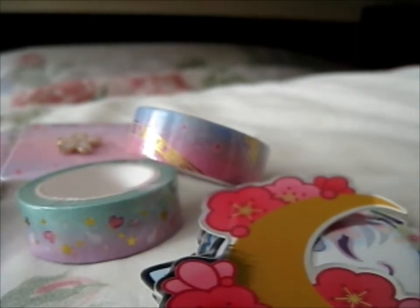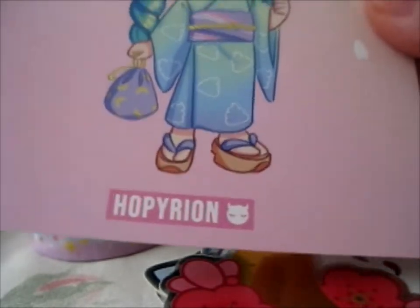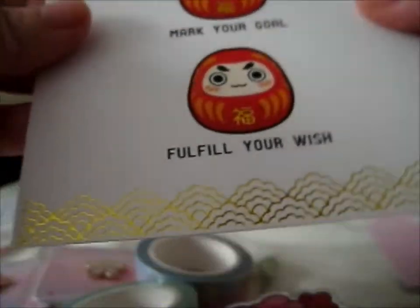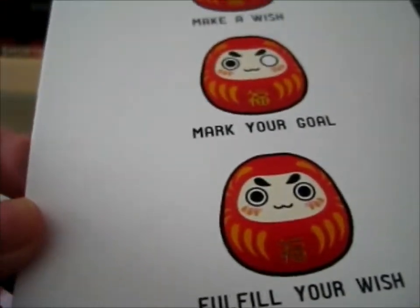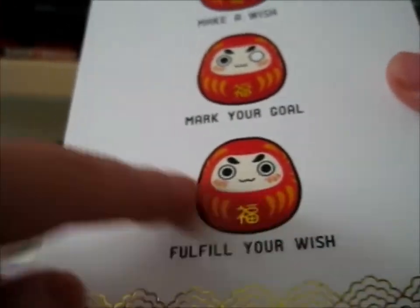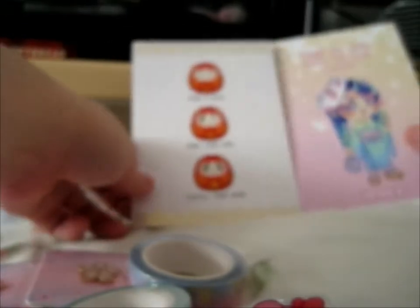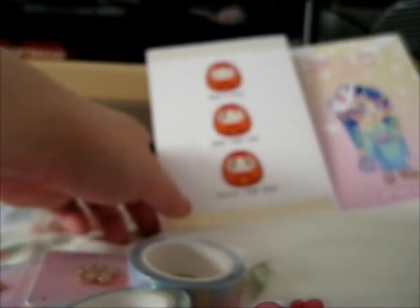It's hoppy rion — I think that's how you pronounce it, I'm not sure. Let me just move this up a bit. That's cute. There's gold foil on the bottom, it's one of those gold foil symbols as well. Make a wish, mark your goal, fulfill your wish.